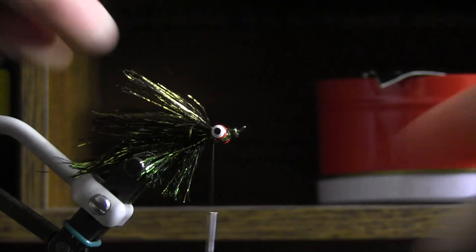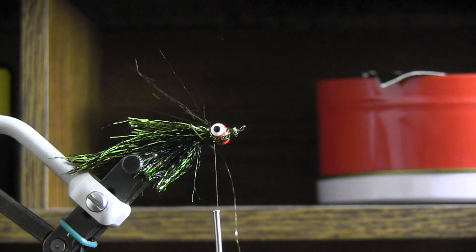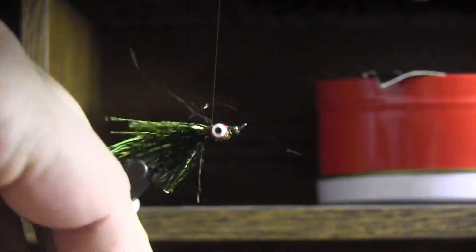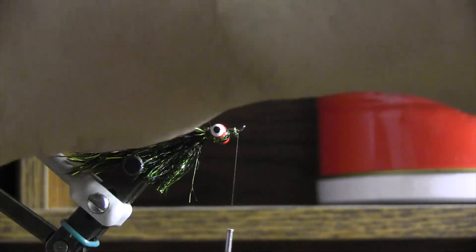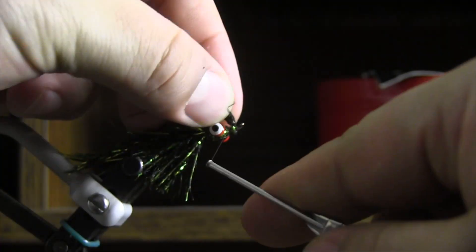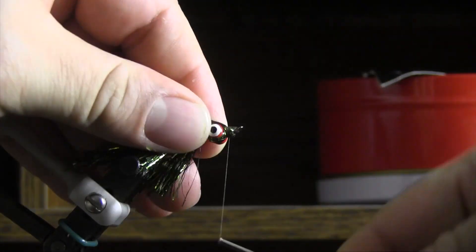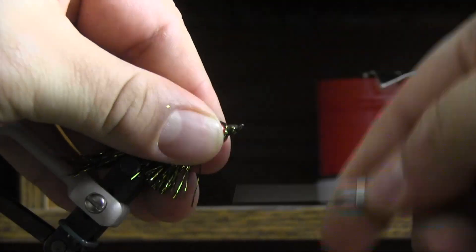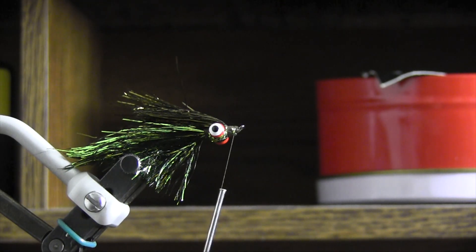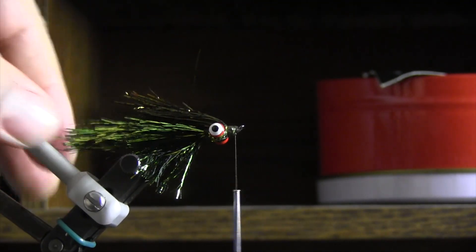It kind of looks like it's going a little bit crazy right now, but what happens when you break your thread — now you have a couple options. That's basically the end of the fly right there. These top fibers are about the same exact length as the ones I cut before. You've got the green trailing out the back with plenty of flash going.